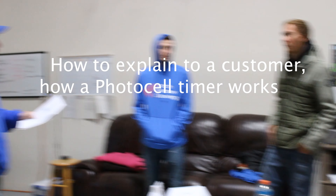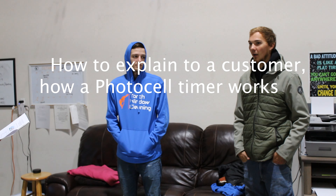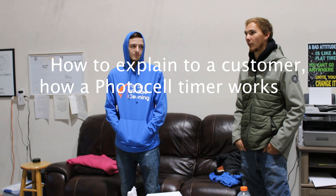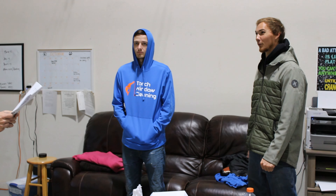The photocell timer is going to work based on when the sun goes down and the sun comes up, so anytime it gets dark out it's going to turn on. The only case it wouldn't work is if we put it on a front porch and you have soffit lighting that lights up the porch, which we don't have. Otherwise I'd recommend using the mechanical timer.